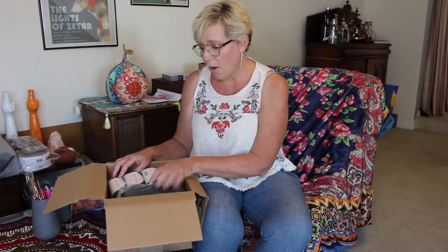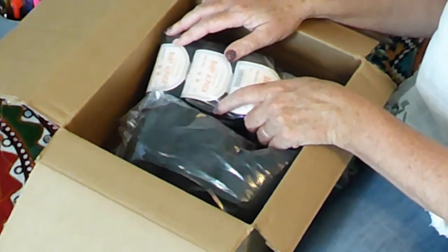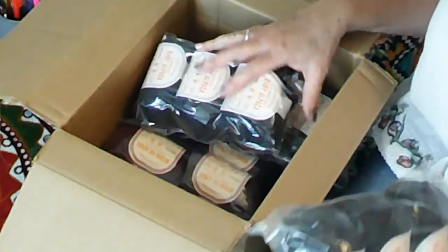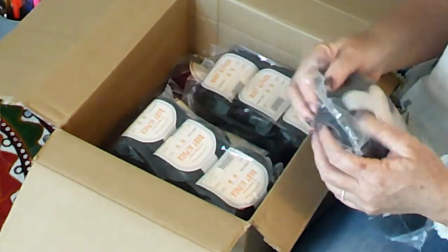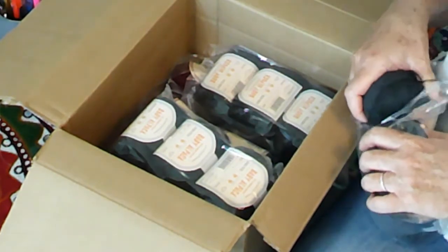The next thing I got is this baby alpaca, and this is really nice too. I don't remember the exact cost, but they were doing a sale where everything was 35% off. This is a really beautiful kind of gray charcoal color. I think I got this for my husband — I'm going to make him a sweater. This is also a number three weight.